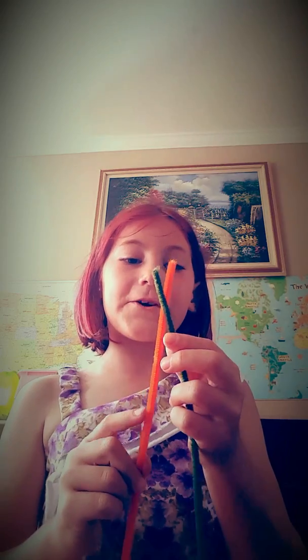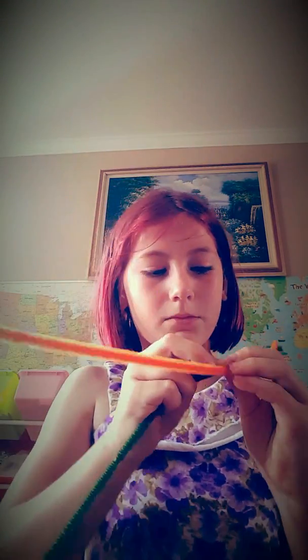For the first step, you're going to cross your pipe cleaners like an X. Then you're going to wrap one of them around the other like this. And then you continue wrapping the pipe cleaner around the other pipe cleaner. If you're watching very closely, you should see what I'm doing. It might take a while the first time though.